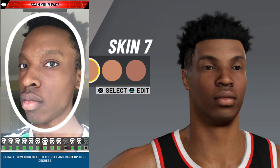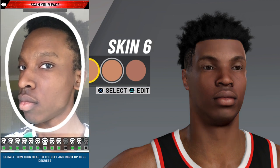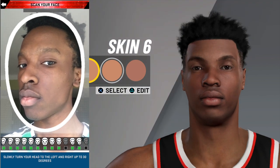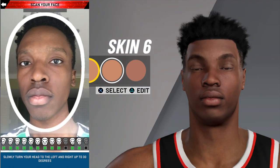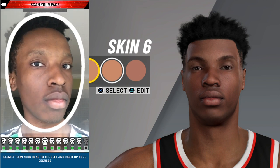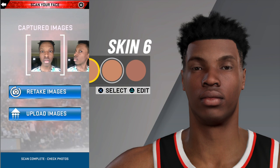I do want to brag about my face scan though. I think I got the best face scan that's not like professionally created in the 2K community, or whatever you want to call it.